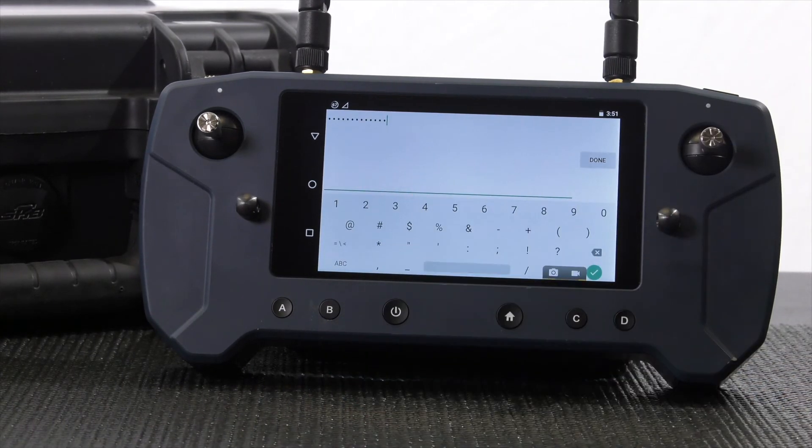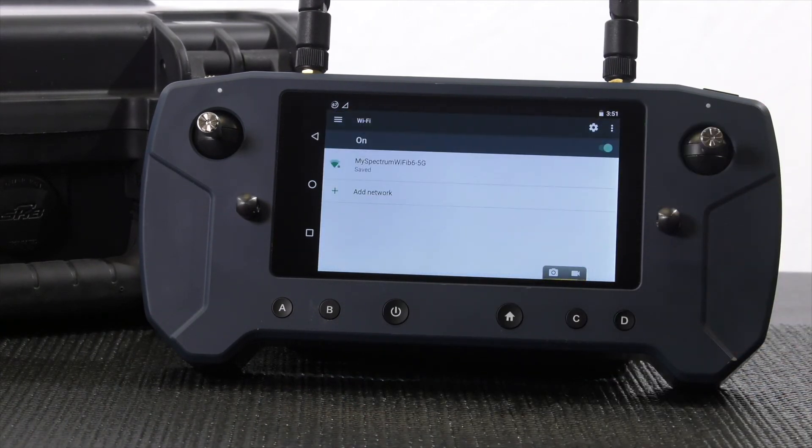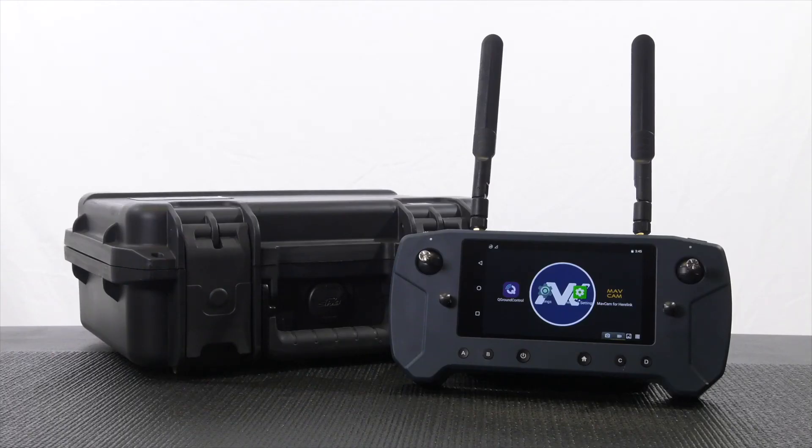Once you enter the proper information, the controller is now connected to a Wi-Fi network. Check out our other video on how to download offline maps within QGroundControl. Thanks for watching.